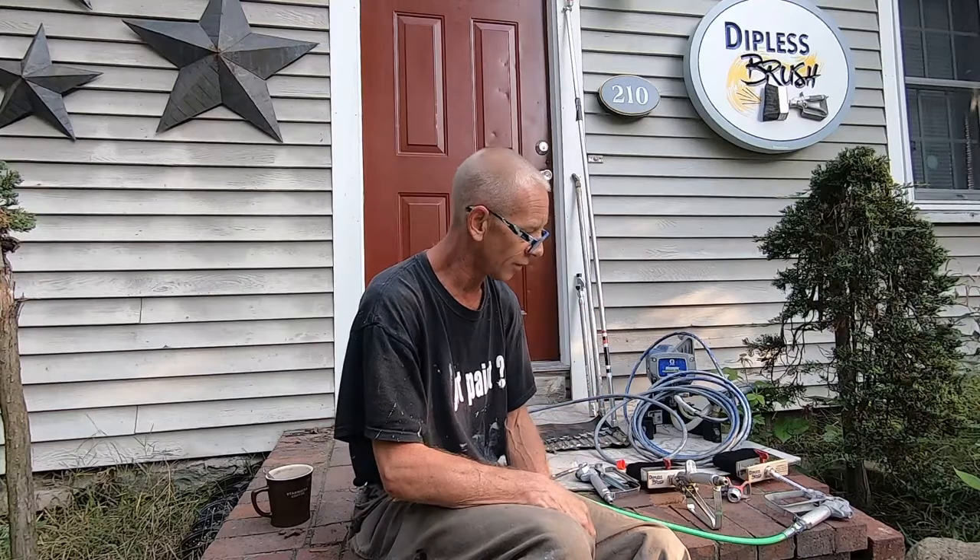That's it — we're all set to go. I'm going to get this equipment back in the truck and be ready for tomorrow morning. Enjoy your Sunday; the sun's just coming up. Check us out at diplessbrush.com and we'll look forward to seeing you. Thanks.